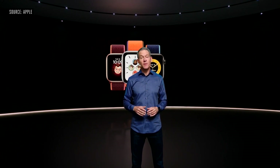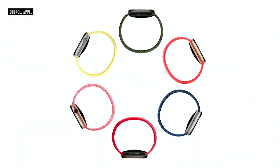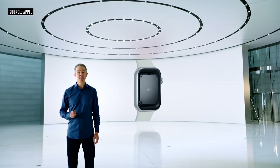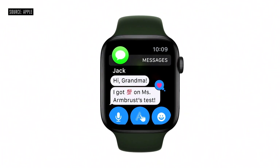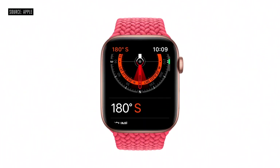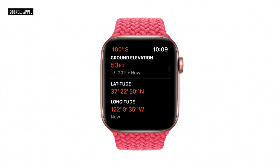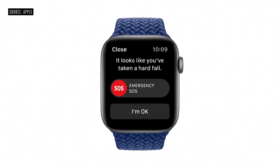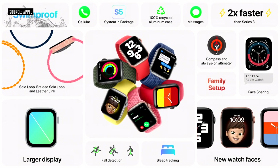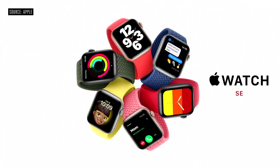The second thing we're doing to make Apple Watch available to even more people is to create a new model that combines elements of Series 6 design with the most essential features of Apple Watch, all at a more affordable price. We call it Apple Watch SE. Apple Watch SE uses the S5 chip for up to two times faster performance than Series 3. Staying connected is even easier with cellular models, which allow you to make phone calls and messages and more, even without your phone. Apple Watch SE has the same accelerometer, gyroscope, compass, and altimeter as Series 6, and because it has the latest motion sensors, Apple Watch SE also supports fall detection. Apple Watch SE starts at just $279.